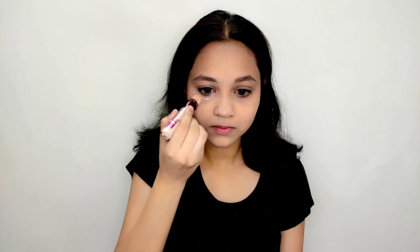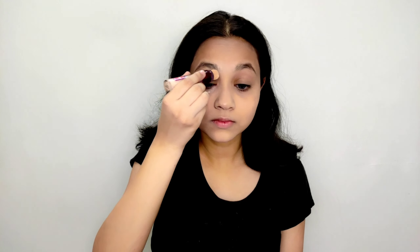To prep my face I am using Colorisense primer. It will minimize all your pores and make your skin smooth. For foundation, I am using Lakme Fit Me foundation in the shade 115 Ivory. Use a blender for natural coverage and a brush for full coverage. Here I am using a beauty blender to blend my foundation.